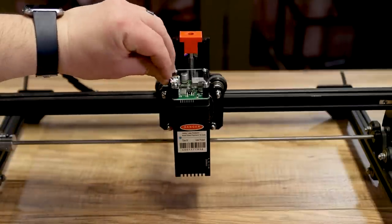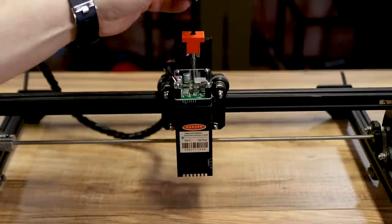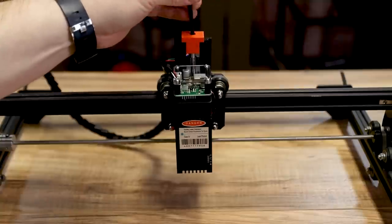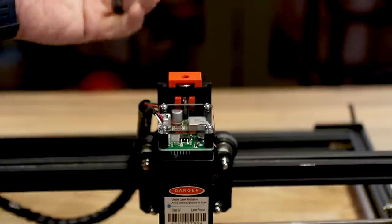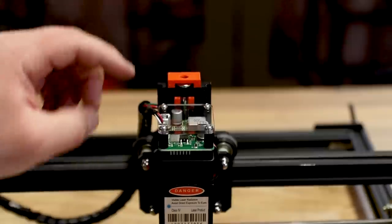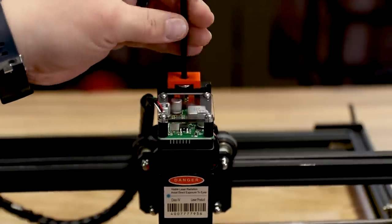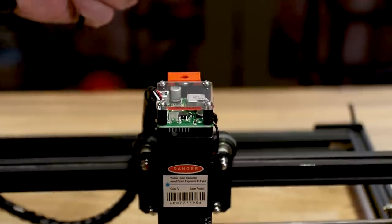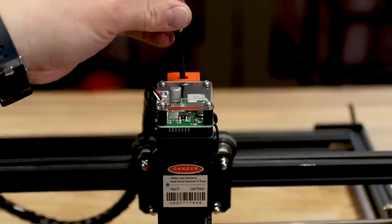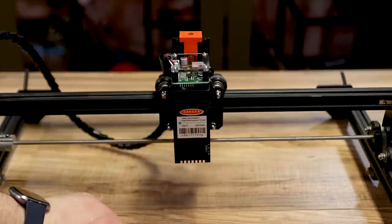Grab the wire and plug it back into the top of the laser — we need power. Now we can really see how this works: put the T-handle in the top and spin it to raise and lower the laser head. Quick heads up — I noticed I had a piece on backwards. It actually goes on from the back so it doesn't stop the laser from traveling as far as needed. If you put it on wrong it'll stop the travel, so make sure the new block comes in from the back so you can raise your laser up quite a bit.